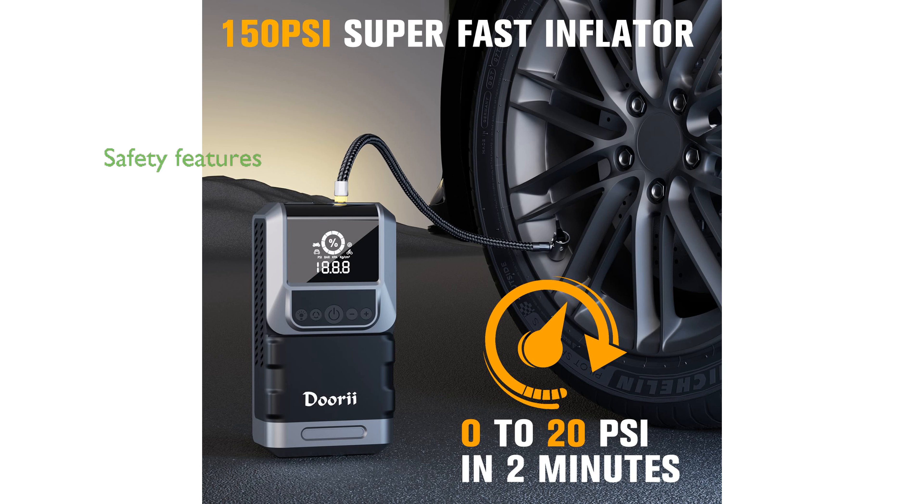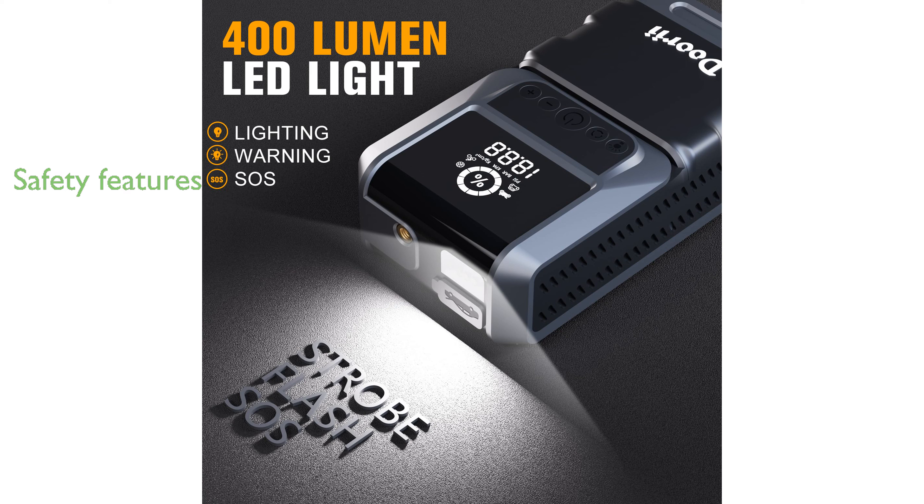Its intelligent safety jumper cables feature extended length, better conductivity, and 10 built-in protections to prevent incorrect operations and sparks. Supported by a 24-month warranty, the package includes all necessary accessories, such as clamps, an inflatable hose, nozzle adapters, a USB cable, and a storage case.